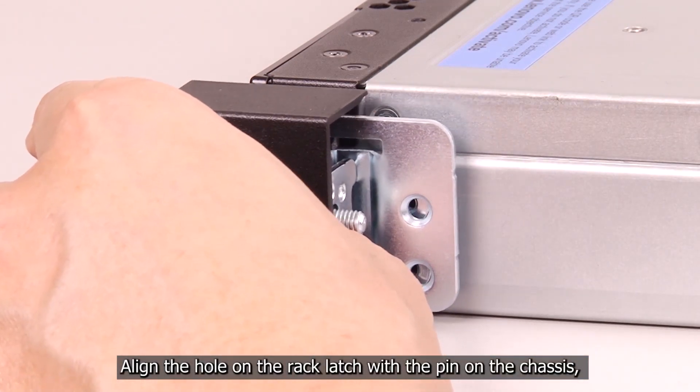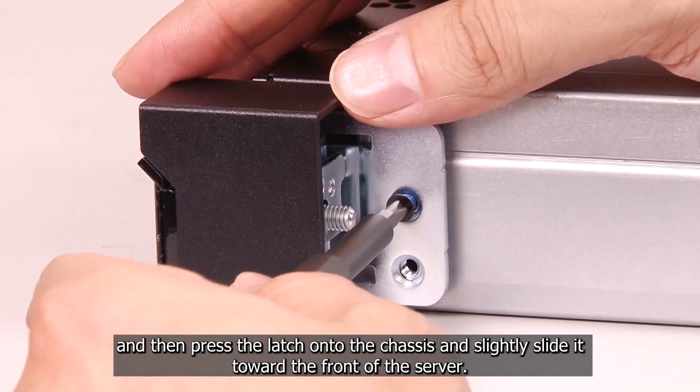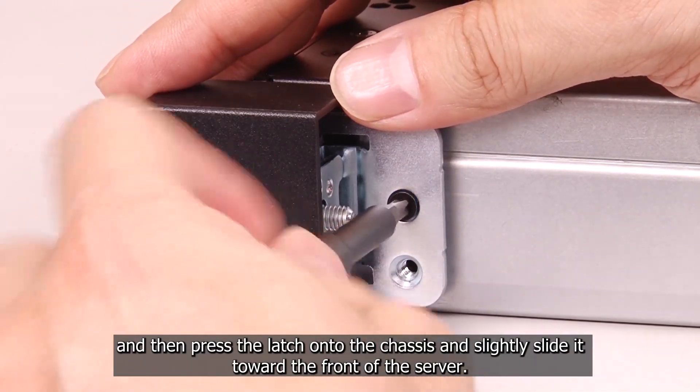Align the hole on the rack latch with the pin on the chassis, and then press the latch onto the chassis and slightly slide it toward the front of the server.